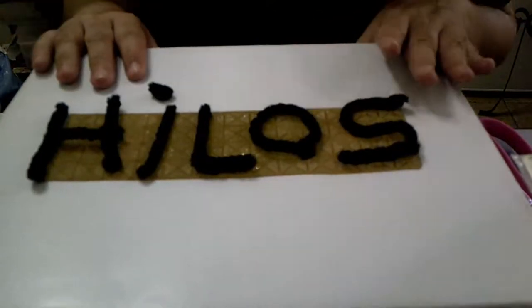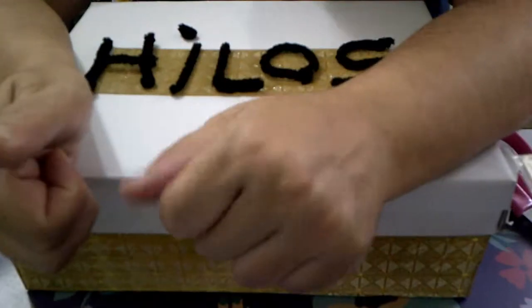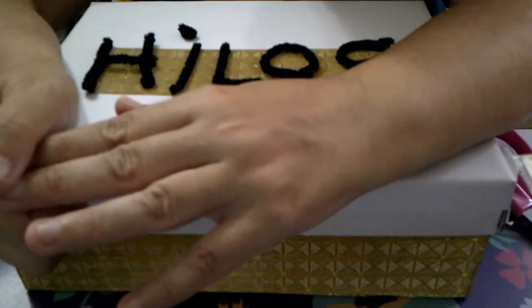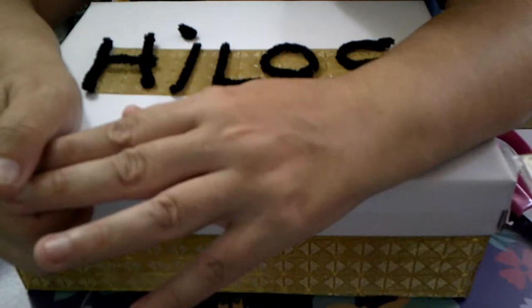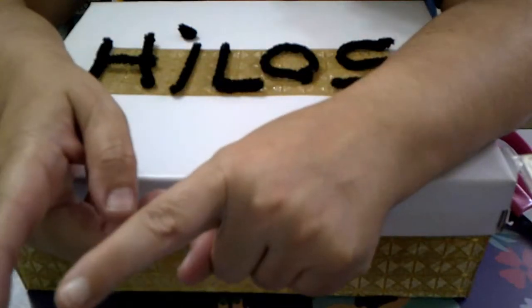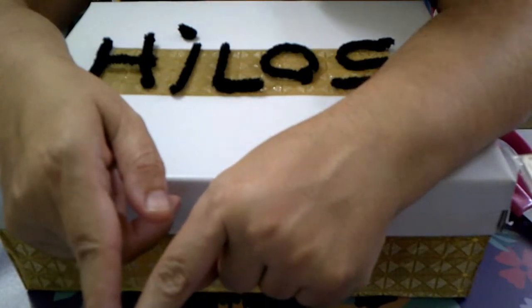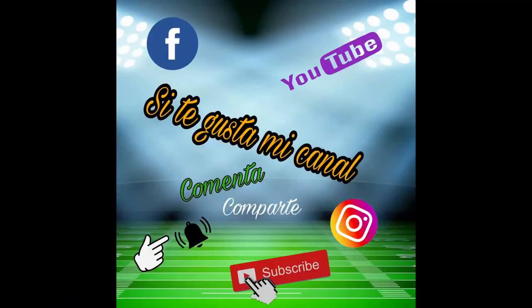¡Y esto ha sido todo, chicas y chicos! Si os ha gustado, dar dedito arriba, comentar, suscribiros y compartirlo por favor, para poderme ayudar a crecer. En el sorteo ya está el paquete del sorteíto — ya lo tiene la dueña, que le tocó a 'Los colores del scrap'. Hasta la próxima. Os dejo en la caja de información el canal de la chica que hace los portamascarillas, que hace mogollón de cosas bonitas, para que la sigáis. ¡Hasta la próxima!